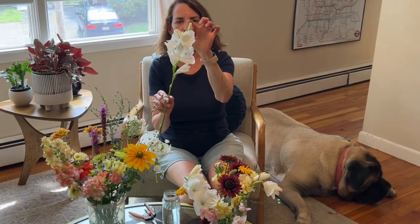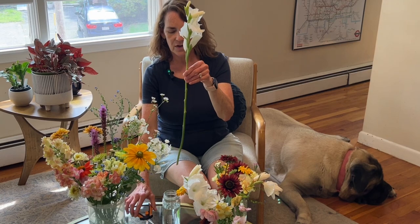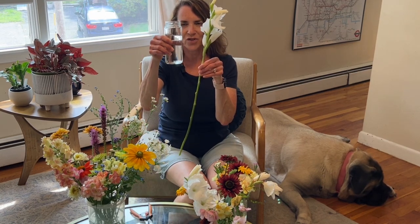I'd like to start with something tall in the middle. I'm going to start with this gladiola — it still has another couple of blooms to open so I think that will be a nice center. I'm making kind of a smaller bouquet and I'm going to put it in this jar.